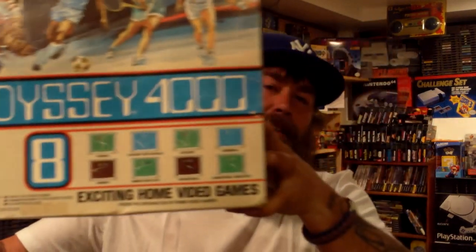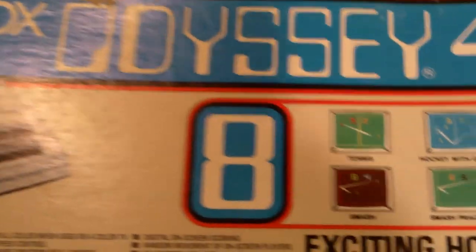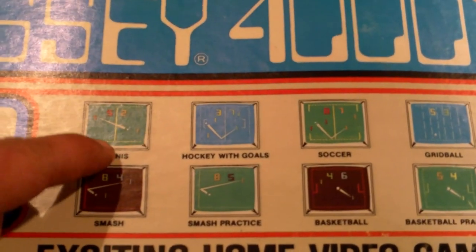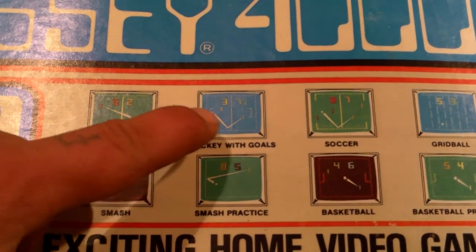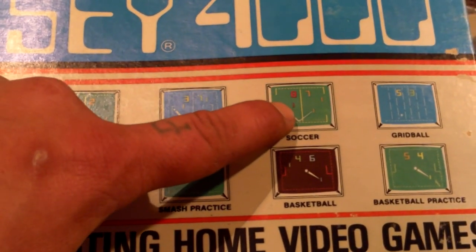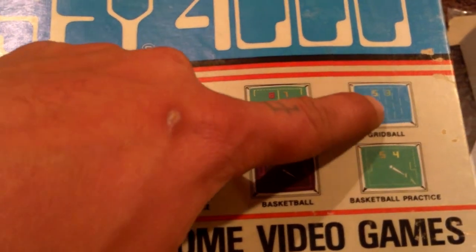Next up, I got the Magnavox Odyssey 4000. This was the latest release in this series, released in 1977. Came with eight games: Tennis, Smash, Hockey with Goals, Smash Practice, Soccer, Basketball, Gridball, and Basketball Practice.